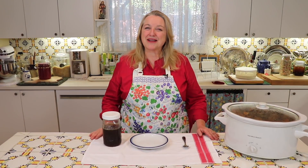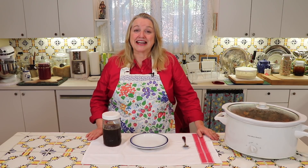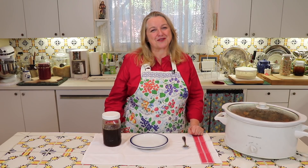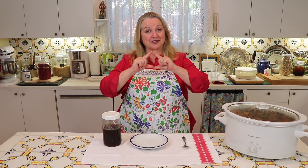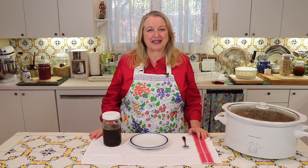Hi, sweet friends. I'm Mary and welcome to Mary's Nest. I'm a former New York City girl, but I live the simple life now with my sweet husband here in the Texas Hill Country. This channel is all about cooking from scratch, living naturally, and creating a cozy home with charming thrift store finds. If you want to live the simple life no matter where you live, be sure to subscribe and click on the little notification bell below — that'll let you know every time I upload a new video.